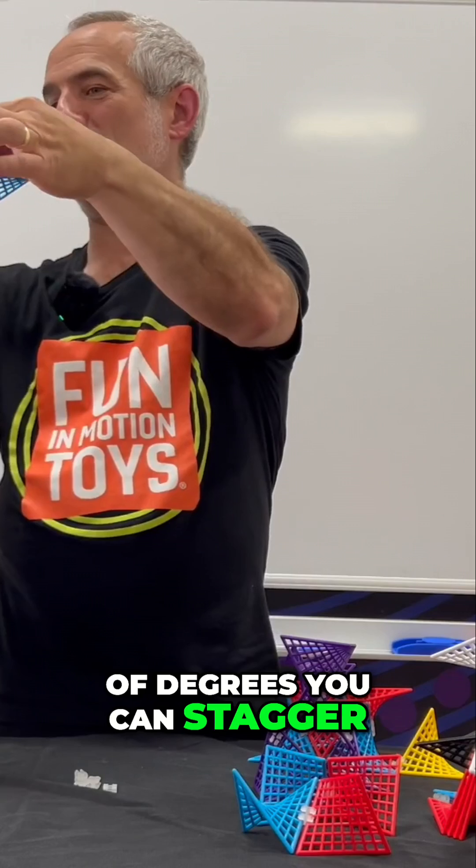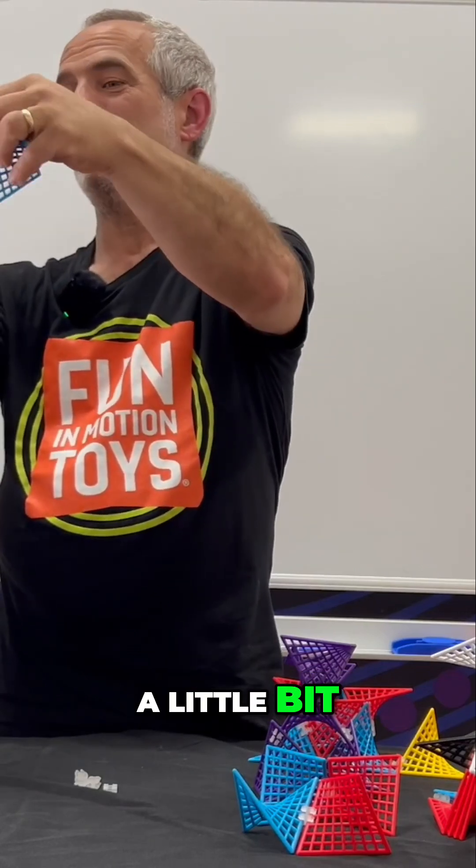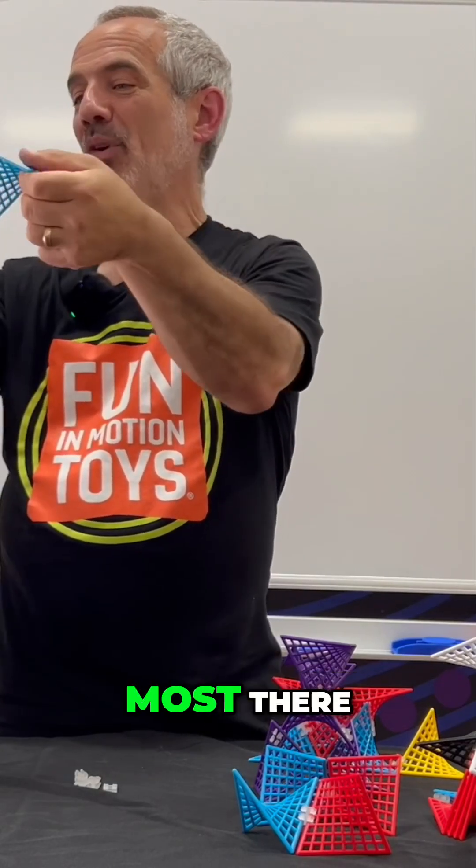You've got lots of degrees you can stagger — a lot or a little bit. We'll stagger it the most here.